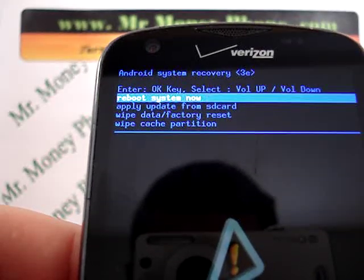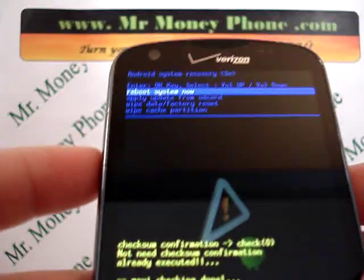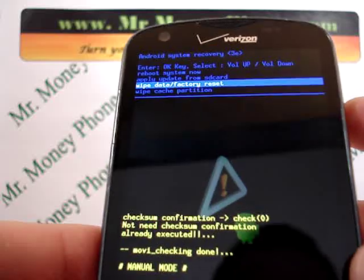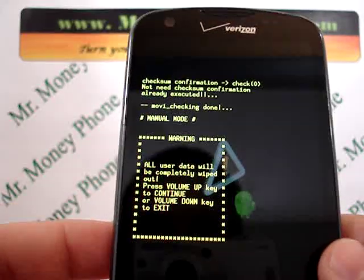In this case, we're going to be scrolling down to the wipe data, factory reset. You're just going to use the volume rocker for that — scroll down. And when you are ready to select, press the home button to select that.